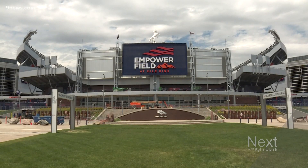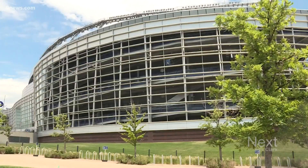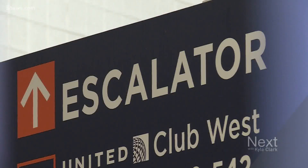We still don't know if Broncos fans will get to go beyond the new signs outside Mile High. If fans are allowed inside, the stadium management company announced new ways they'll be sanitizing shared areas.